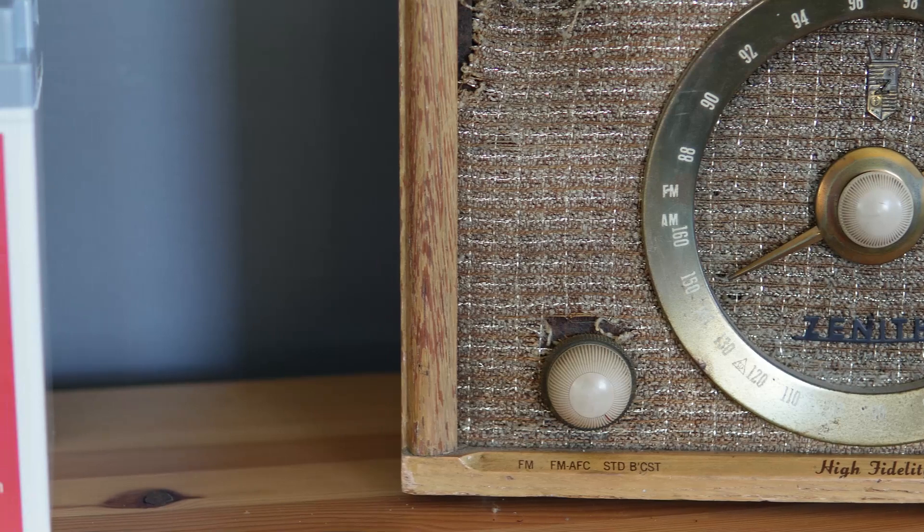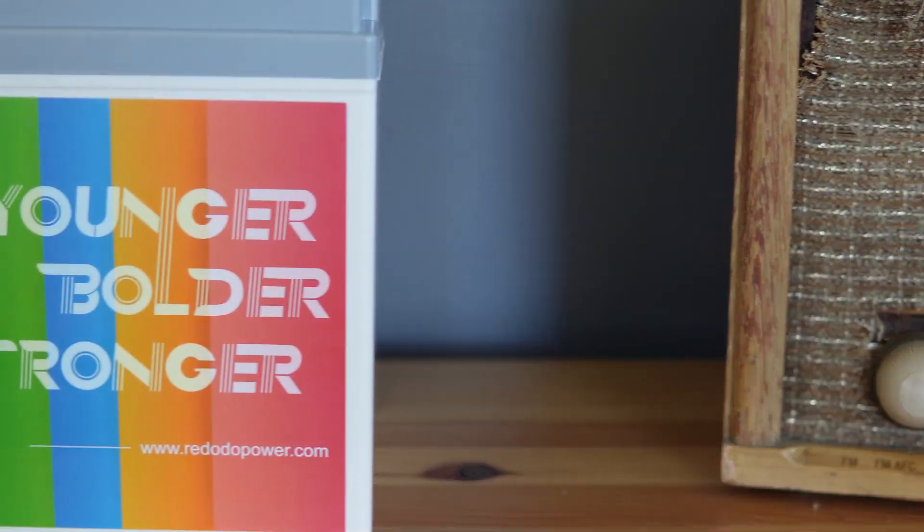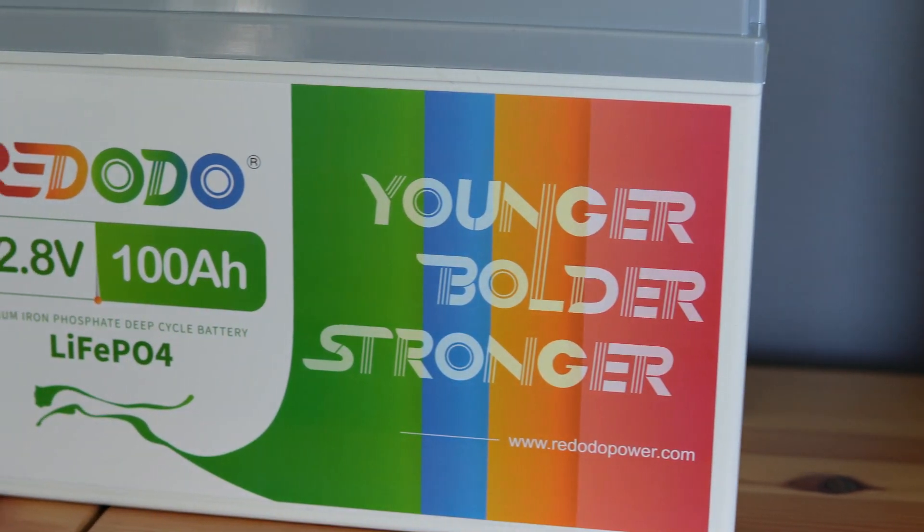I'm very excited today to get to test a LiFePO4 battery for multiple reasons. I've tested batteries in the past on handheld radios, but today I'm actually getting to test LiFePO4 thanks to Red Odo. This one's going to be a 100 amp hour battery. We're going to talk a little bit about it, run some tests, and test out this battery over the course of the next year. I've already told Alexa to set an alarm for a year and we'll check back in on this.